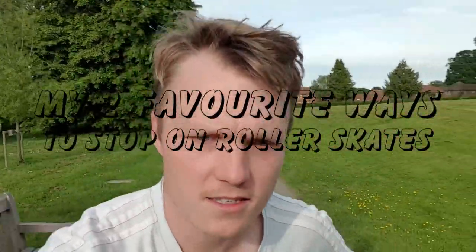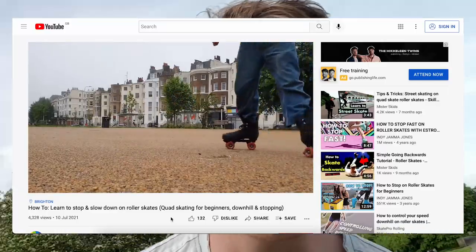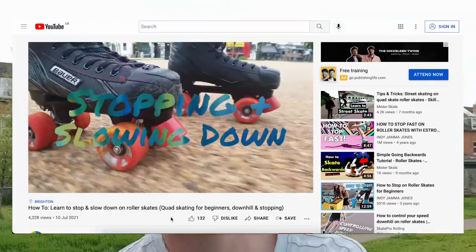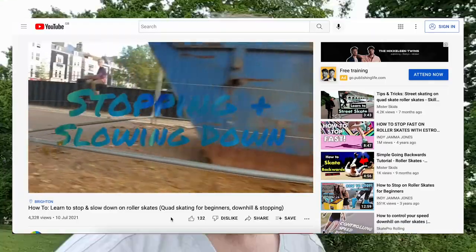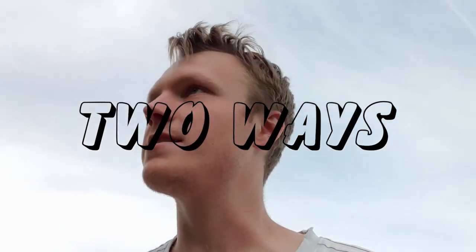This is a video on a couple of ways that I use to stop — my two favourite ways. I made a video before that went into a lot of stuff in detail, but I don't think that's necessarily necessary. Basically, as long as you can slow down and stop I think you're good to get going, so rather than teach you a load of moves that I don't really use, these are two ways that I actually stop day to day most of the time that I'm skating. Let's get started.